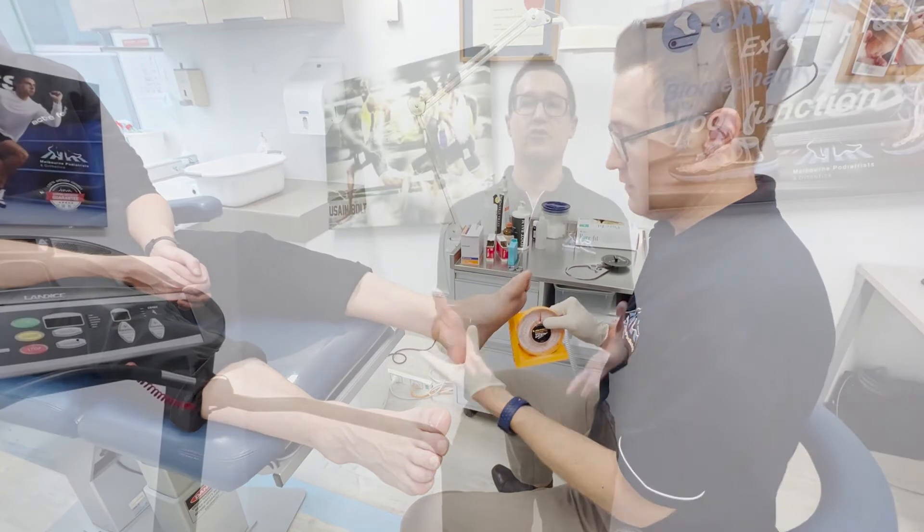We can also prescribe orthotics which help to reduce excess pronation or rolling in of the feet. Finally, we can help treat and address the cause of painful corns, callous and blisters, and we can also advise you on the best shoe that suits your needs.